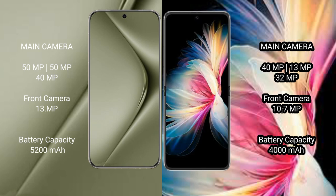The Huawei Pura 70 Ultra features a triple rear camera setup: 50MP, 50MP, and 40MP, plus a 13MP front camera. The Huawei P50 Pocket features a triple rear camera setup: 40MP, 13MP, and 32MP, plus a 10MP front camera.